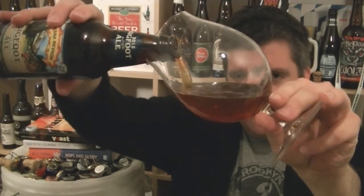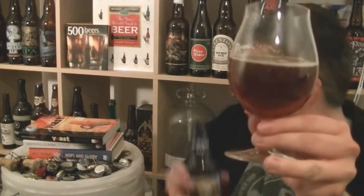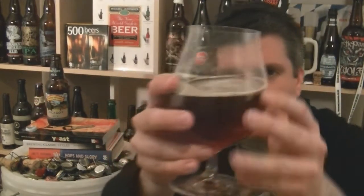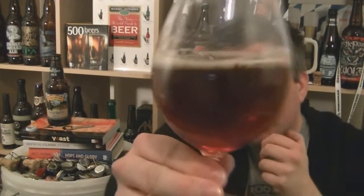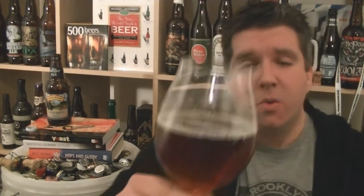It pours a really nice, very clear, dark reddish mahogany colour — it's a lovely looking beer. Good amount of carbonation, not too much, but there is some. There's just a thin film of off-white foam on the top, like when you've done a load of washing up and left it for a couple of hours — just a little skim of suds on top.